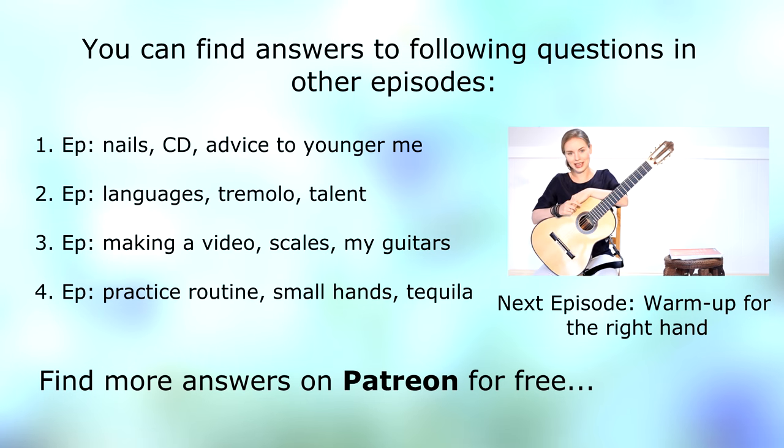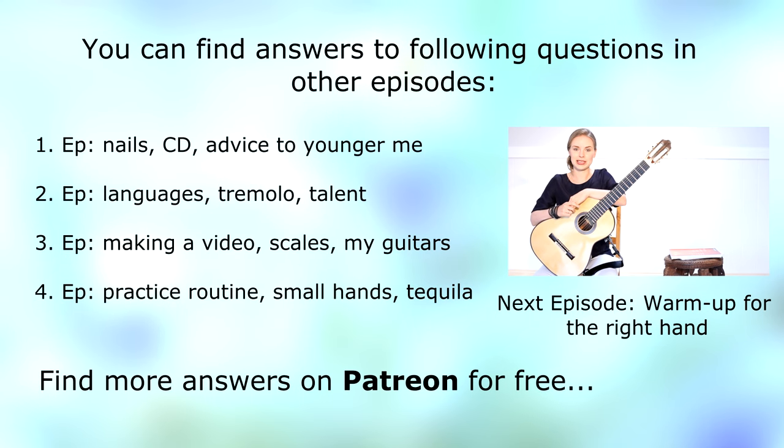Hi everybody and welcome to a new episode of Ask Tatiana. Today you will see the second part of warm-up exercises — I will show you exercises for the right hand and also talk about some great books I'd like to recommend.